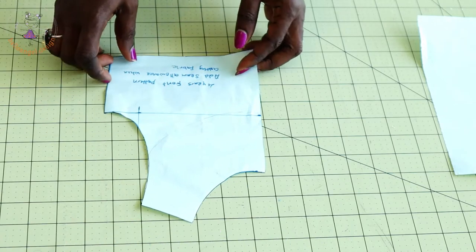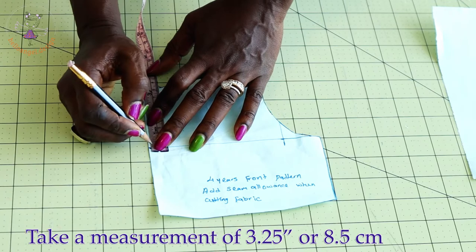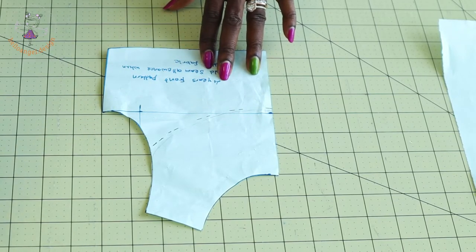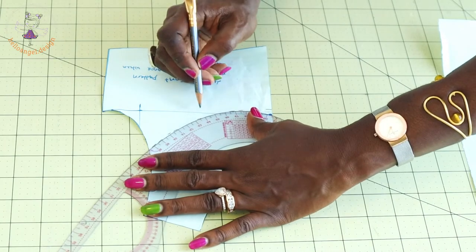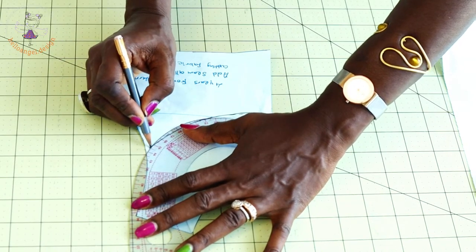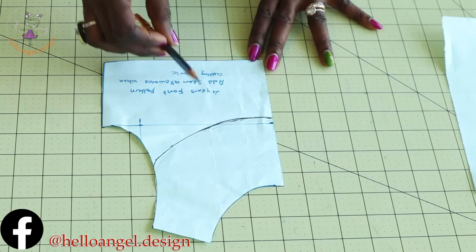Next, we are going to make a design for the front yoke of the dress. Turn your pattern paper over, place your measuring tape, and take a measurement of 3.25 inches or 8.5 centimeters. Keep measuring all around. Then take your armhole curve and gradually curve it out, placing and moving the armhole curve continuously until the whole line curves out nicely.